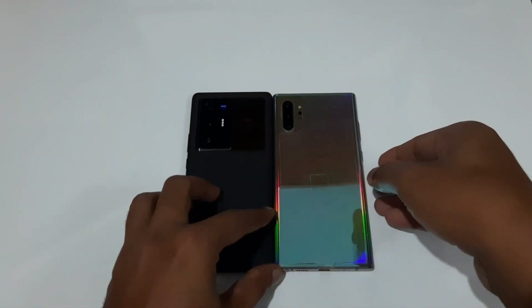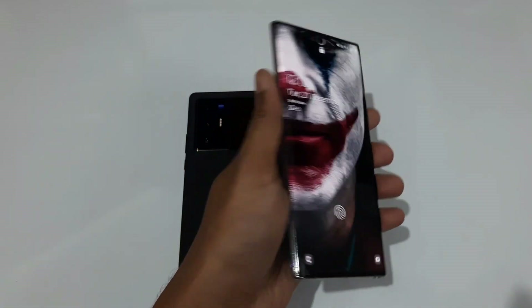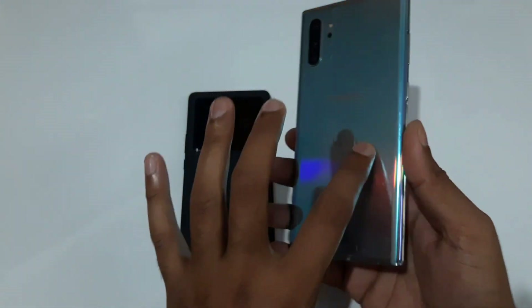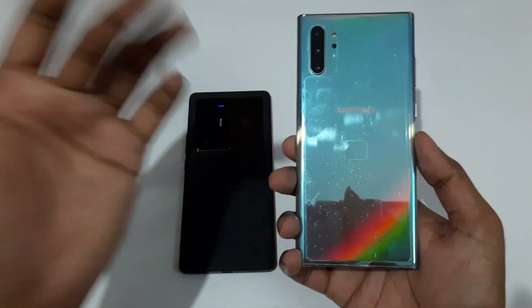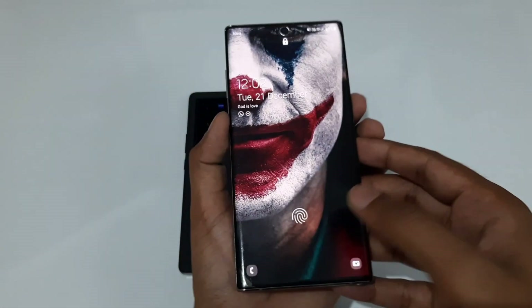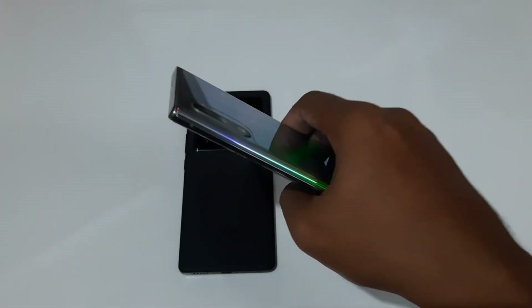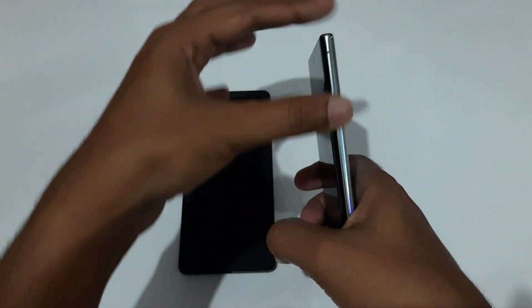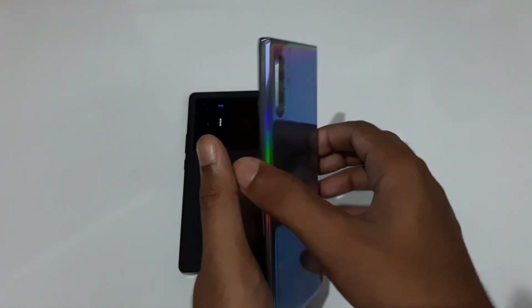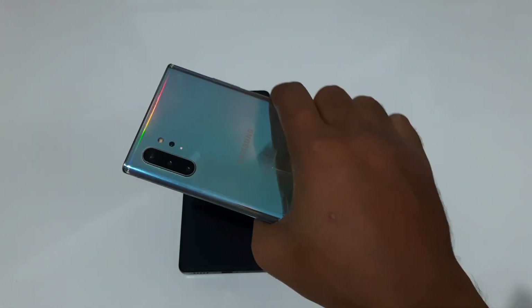Starting off from the design, this is the Samsung Galaxy Note 10 Plus in the Aura Glow color. Apart from Aura Glow, we also have Aura Black and Aura White colors in India — this is the Indian variant. I would say after the Galaxy Note 10 Plus from the premium segment, the in-hand feel and slim design is really something. The Galaxy S20 series feels really bulky with the camera bump, but this guy feels insanely good in hand.